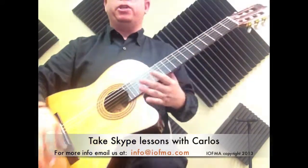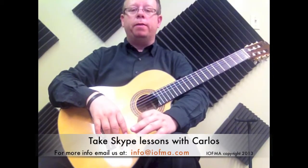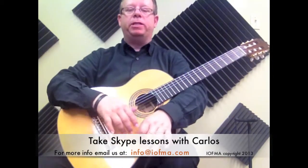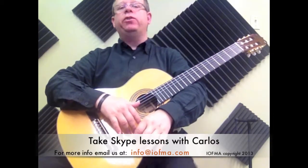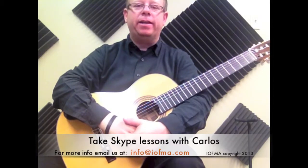Good job, good job. There you go. Circle of G with bolero strum at 96 beats per minute. Continue watching for the next videos — we're going to be doing at higher speeds on this one. Thanks, and see you next time.